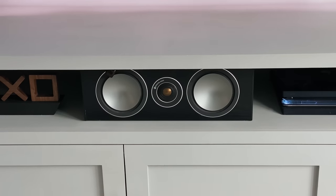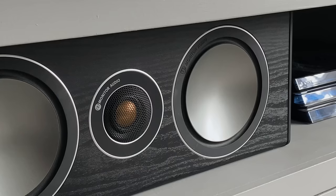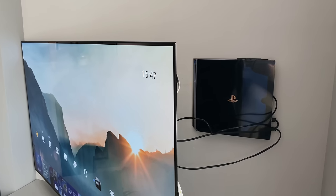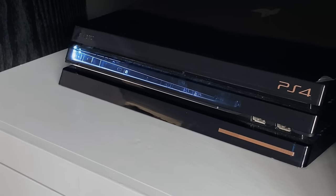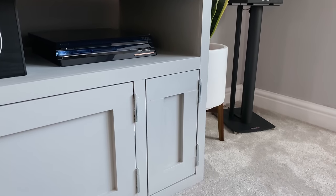I've got my center speaker channel here — this is a Monitor Audio Bronze speaker which I've had for a couple of years, and the sound and clarity is awesome. Here I've also got my PS4 — this is the 500 Million Edition. I used to have it wall mounted behind my TV, but with the new consoles coming out this year I decided I'm probably not going to wall mount again, so I've put it on the shelf instead.